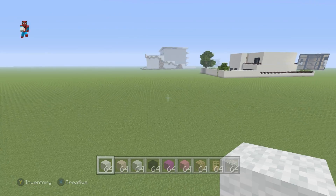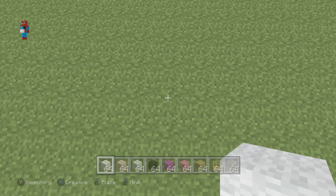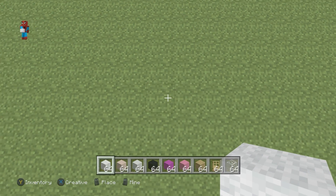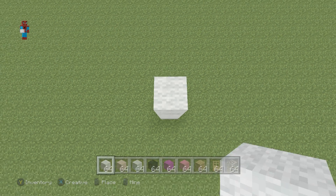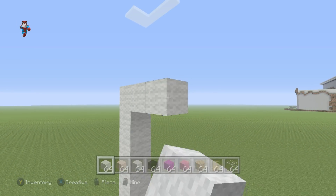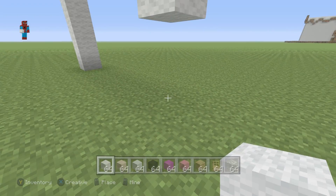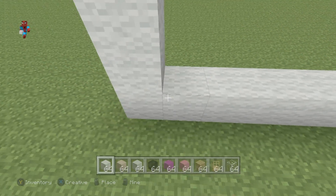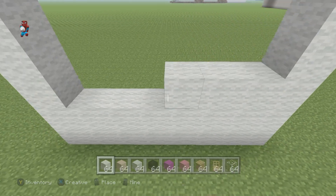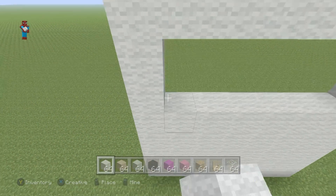Once you have everything in your inventory we can begin. We're going to start off with a row of eight white wool coming directly up from the ground - one, two, three, four, five, six, seven, eight. We're going to go right by seven, hit the ground, connect all the way over to the left, and fill this in using white wool, completely filling in this big square shape.